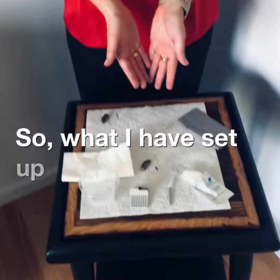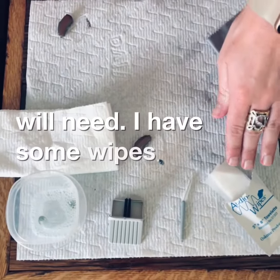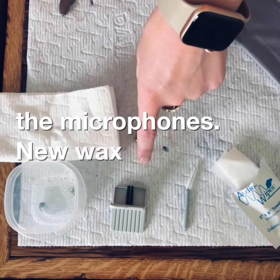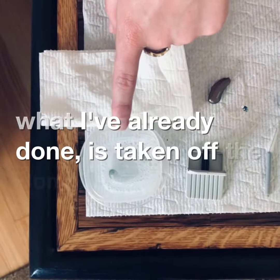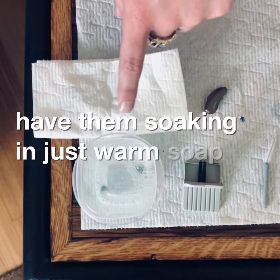What I have set up here is just some materials that you will need. I have some wipes to wipe off your hearing aid, a brush to brush off the microphones, new wax traps if the wax trap needs to be changed, and I've already taken off the domes of the hearing aids and have them soaking in warm soap and water.